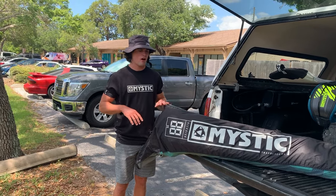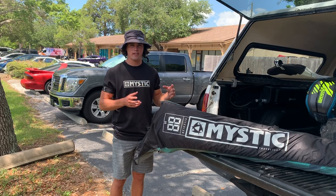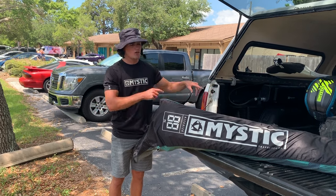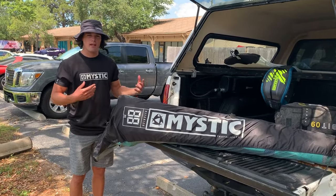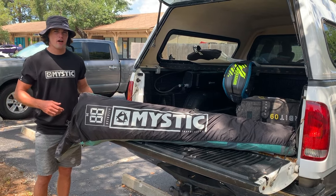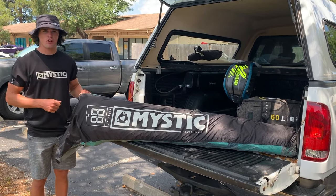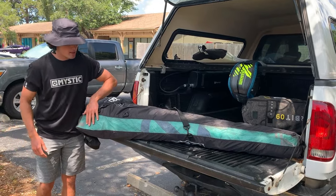This is great for downwinders and just everyday travel — when you want to keep that kite somewhat inflated and out, you don't have to pack it all the way into your kite bag. This is a way to do that, and it's going to be protected. The canopy is not going to get nicked when you're throwing it around in your truck or bringing it in and out of your car.